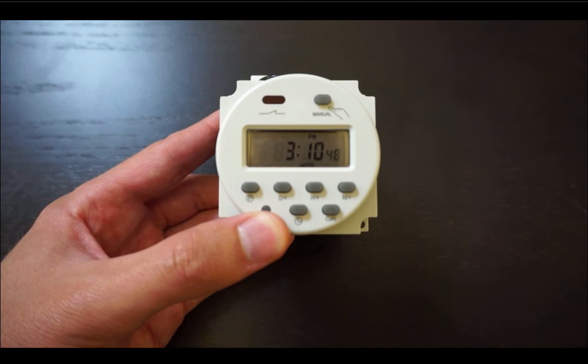If you are noticing a problem with the scheduler, press the small C button in the bottom left corner to clear all settings and return to factory defaults.